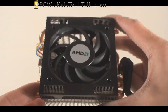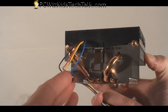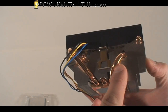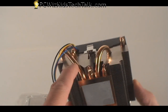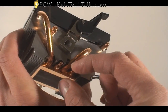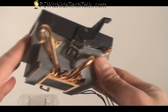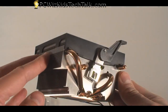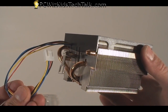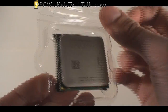Now if we look at the stock cooler that it comes with, it's a one-piece unit and it has a fairly decent makeup. It's a little guy but it comes with a nice copper base with two heat pipes coming out from each side. From that thick copper base it's attached to the aluminum heat sink, which is quite large, and then the fan which is attached to it, plus the cable that plugs into your motherboard.